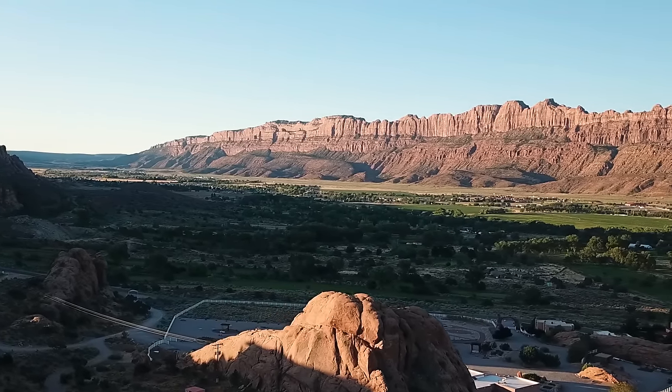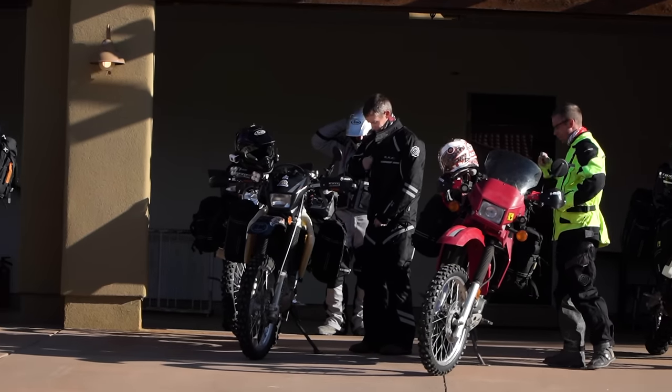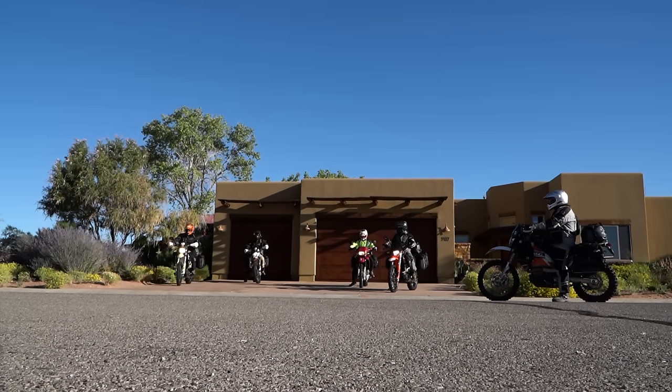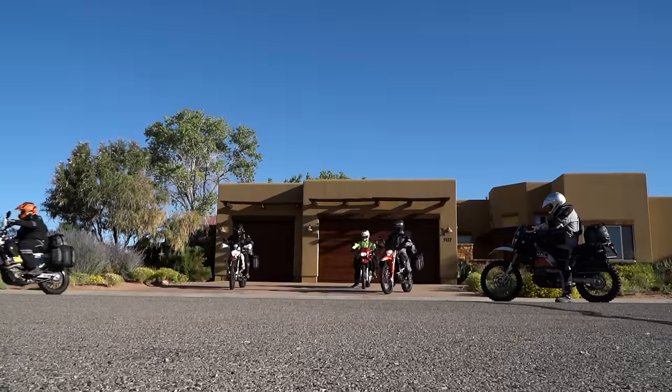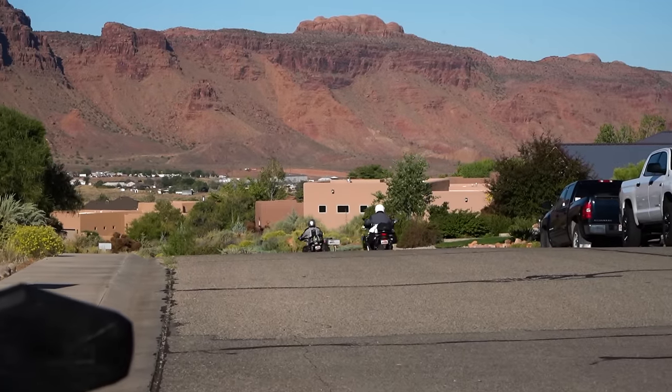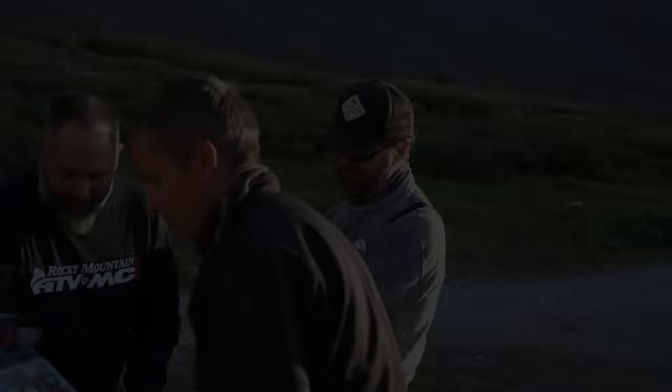Good morning from Moab! We like to stage out of house rentals because it's super nice to get the bikes loaded the night before and have a garage to lock them in — it makes getting rolling the next morning nice and smooth. Before we head to town for some fuel, let me introduce the great guys on our ride.